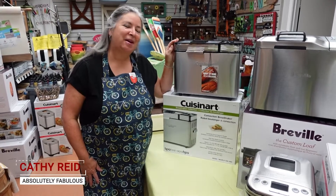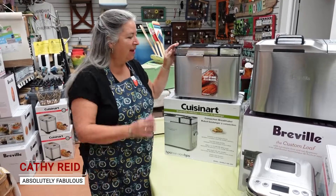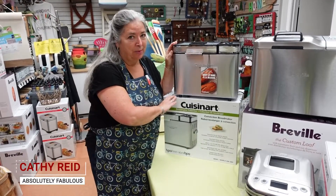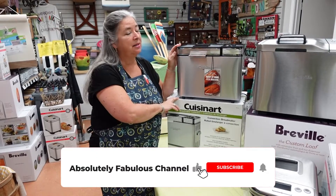Hi, I'm Kathy from Absolutely Fabulous and today I thought I'd take you on a little tour of bread makers. The Cuisinart bread maker is where we started many years ago and we have carried this bread maker for a long time. It's a workhorse.